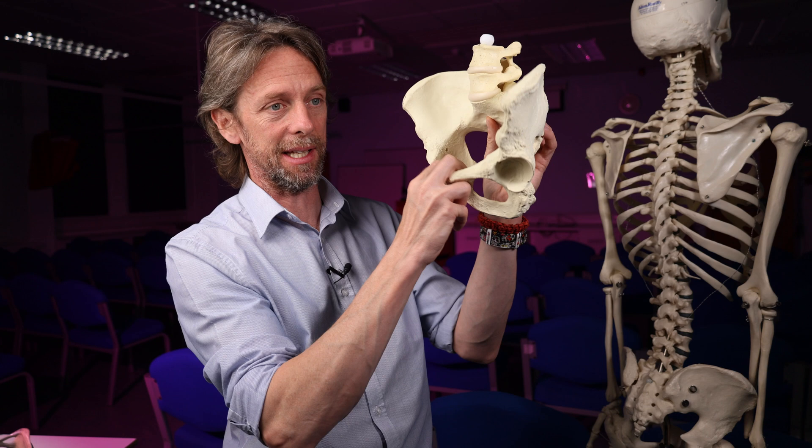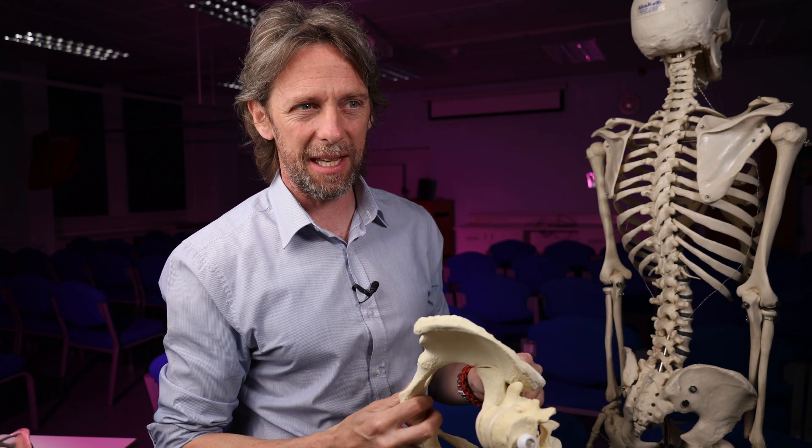We've covered the anatomy of the sacroiliac joint. See you next week.